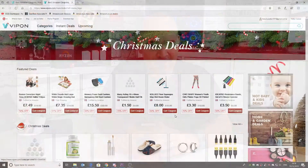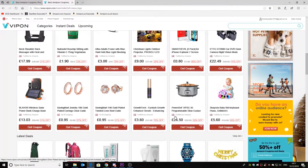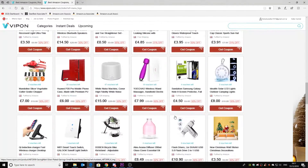So recently I made a video about a website called Veepon where you get stuff on Amazon for anywhere between 50 to even 100% off. Yep, 100% off. They actually give stuff away free sometimes, which is absolutely mental.